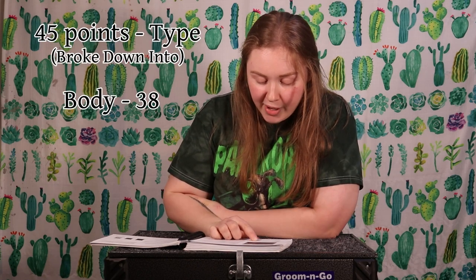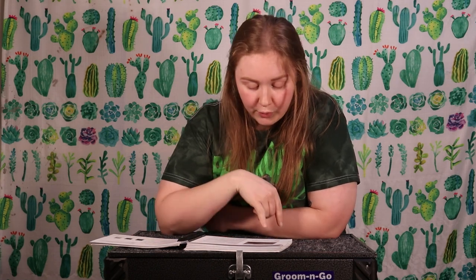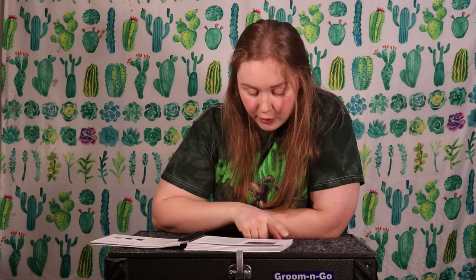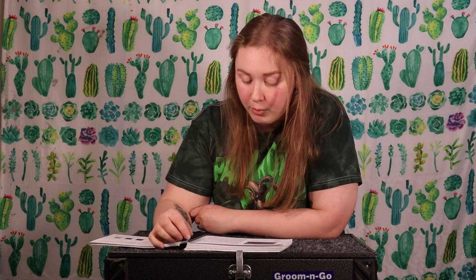The points are broken down by 45 points for general type, 38 for body, 5 for head and ears, 2 for feet and legs, 20 points for fur. Silver foxes are the only breed of rabbits whose fur stands straight up, so that's what we're going to be looking for. Color is 10 points, silvering is 20 points, condition is 5, for a total of 100 points.